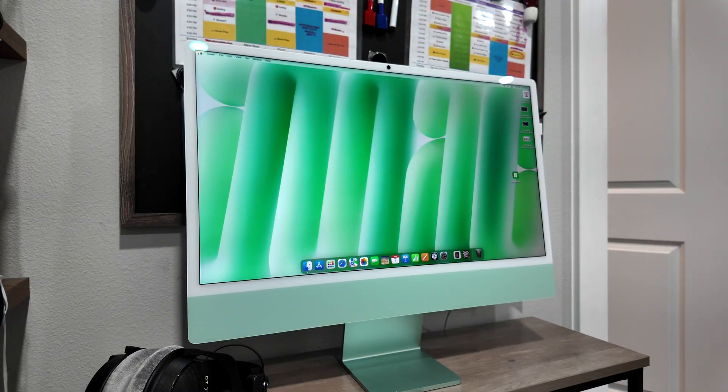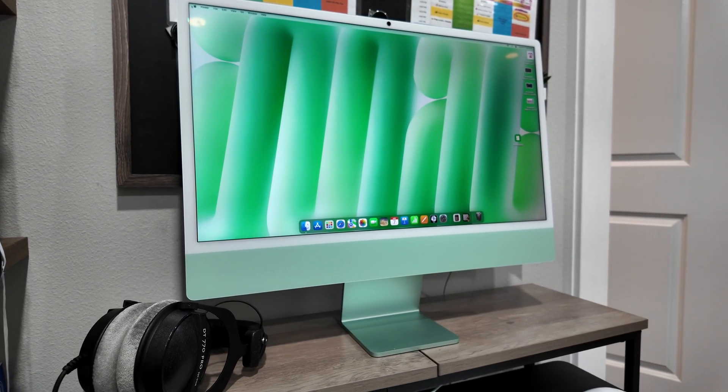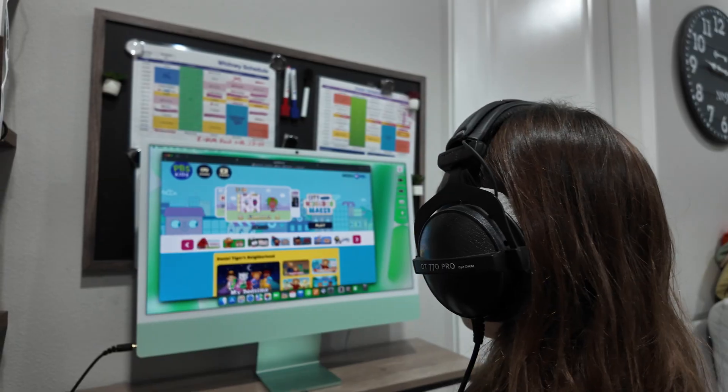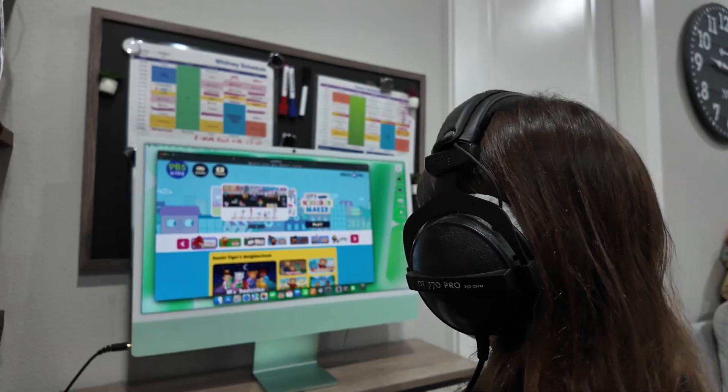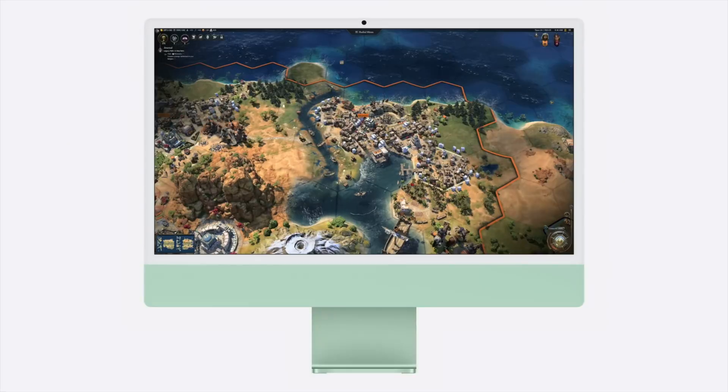I've been using this as our family computer, and because of the form factor and design, I was able to stick it in a spot that not many other computers could fit. All my kids are able to use it for things like Logic Pro and 3D printing. The M4 chip is powerful enough that if you wanted to do video editing in Final Cut, you can do that too. I actually edited a ton of videos on the M1 MacBook Pro when that came out, and the M4 is even more powerful.